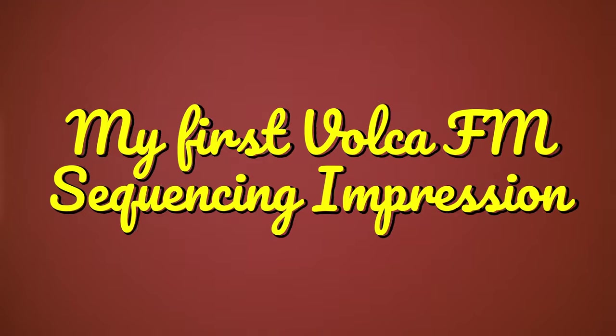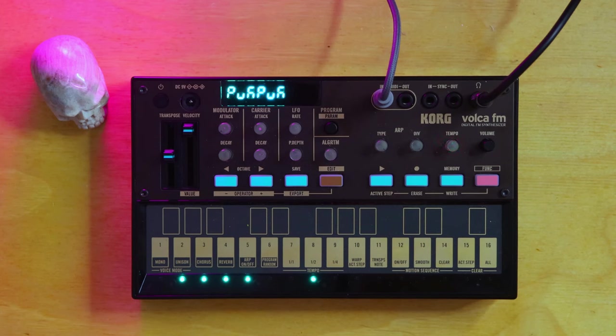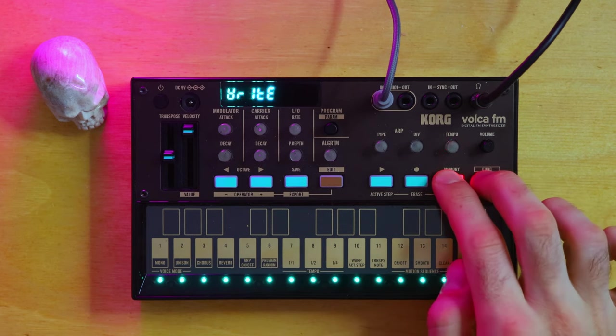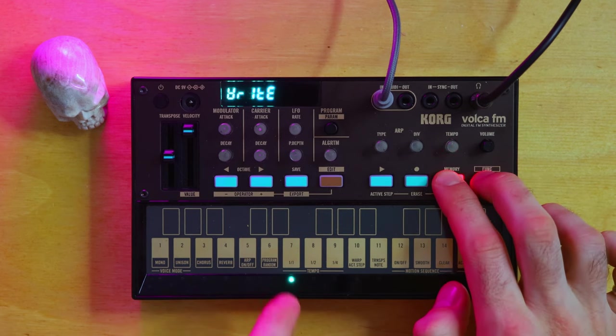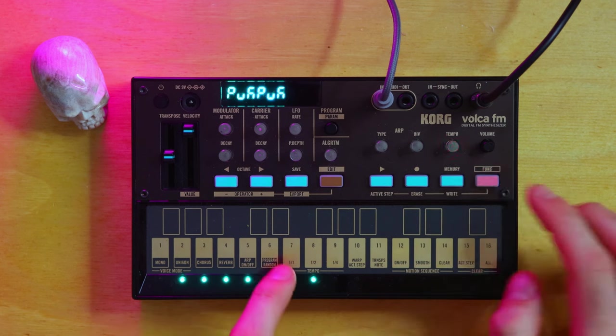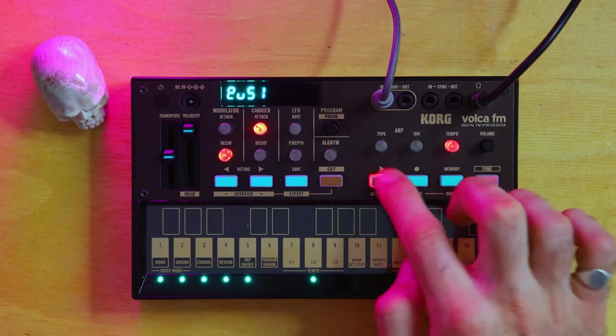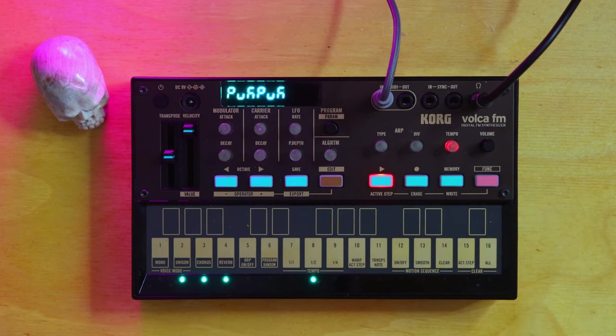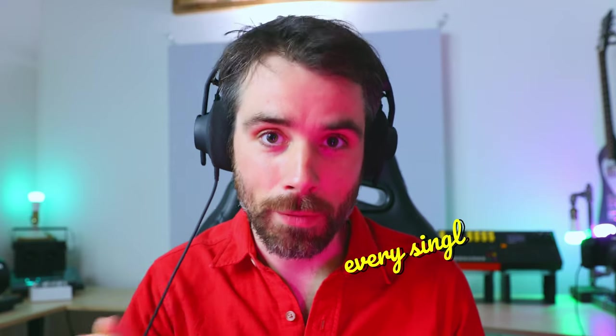As a first impression with Volcas in general, sequencing is very chopped up — there are some limits. You're working with one pattern at a time, and if you want anything to save, you have to hit Function, Write, and then choose where you want to write. So if I jump to another sequence and go back, it's saved. I have to do that with every single sequence.